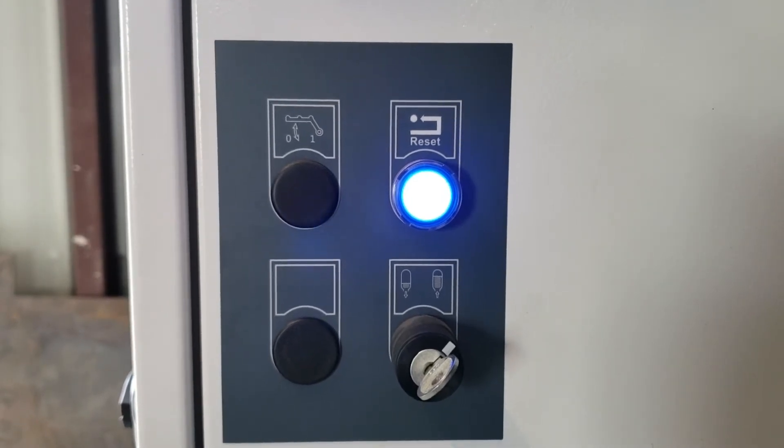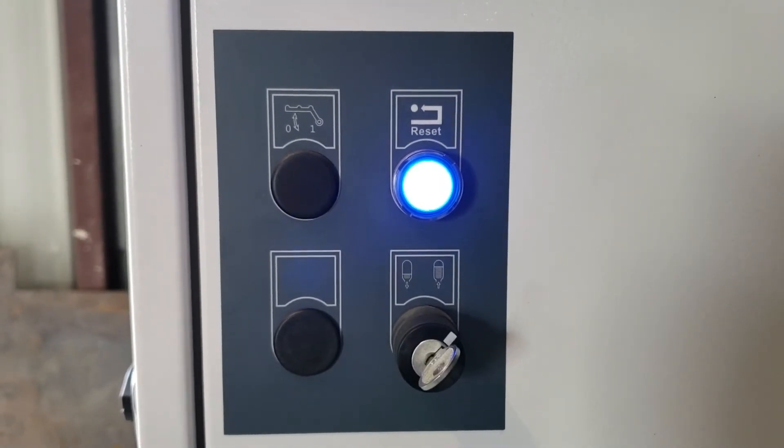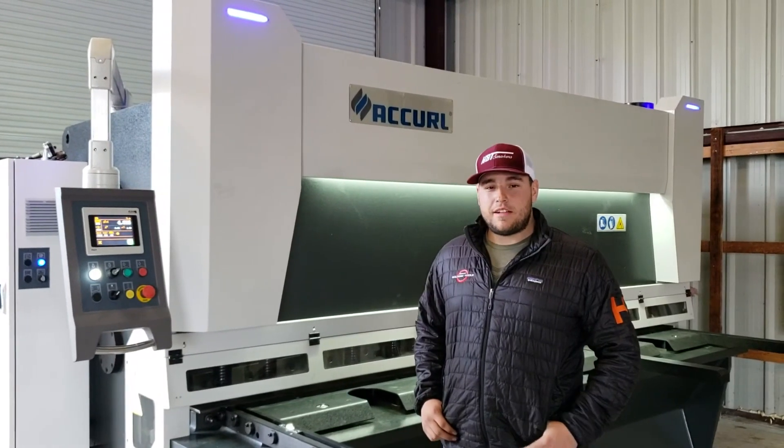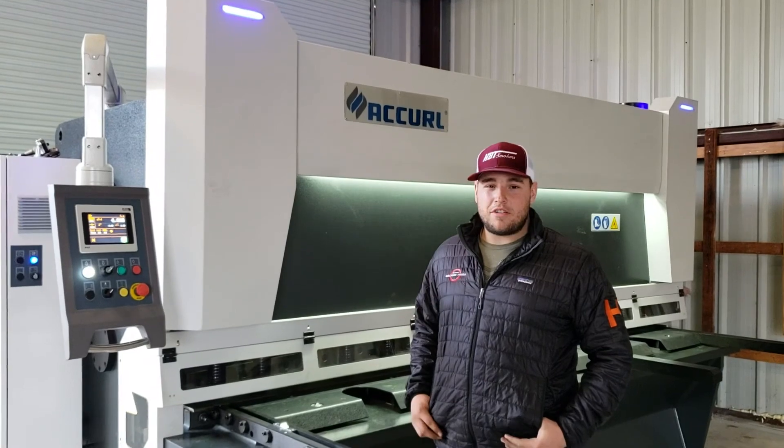Now that our pressure is at 10 MPa, we're going to come back to the key switch and put it in the middle position. That's how to properly set the pressure on your nitrogen accumulator.